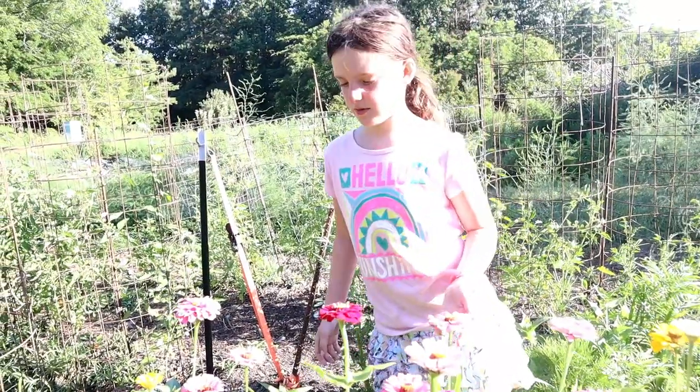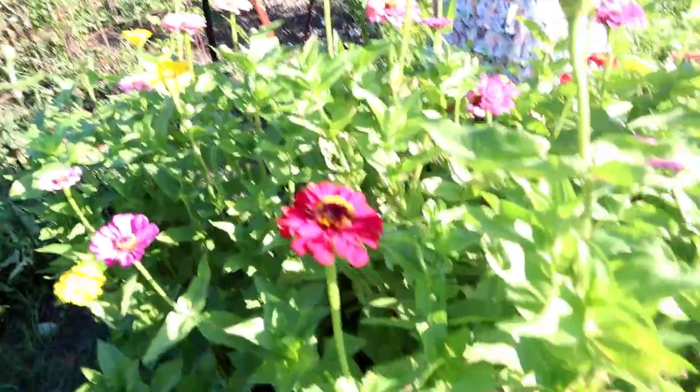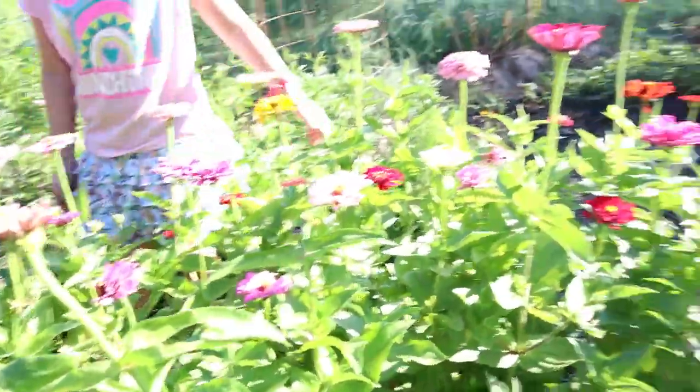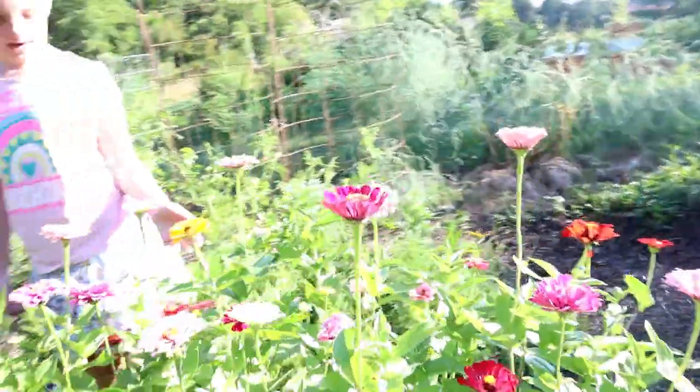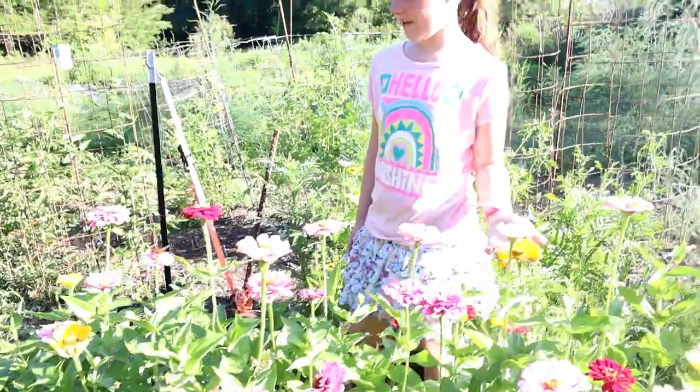And it wasn't hard, so we just sprinkled our flowers right here. And then we watered them right after.